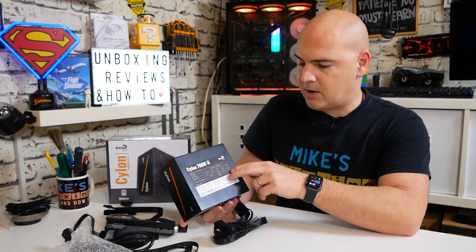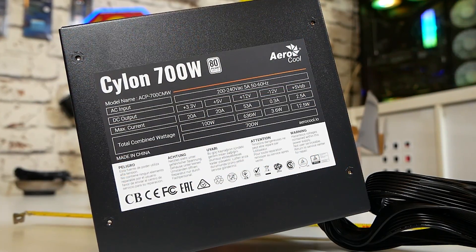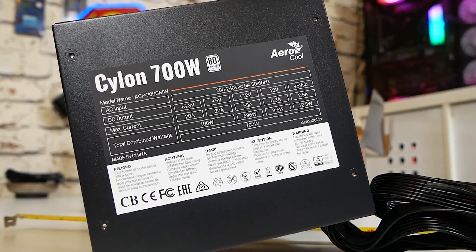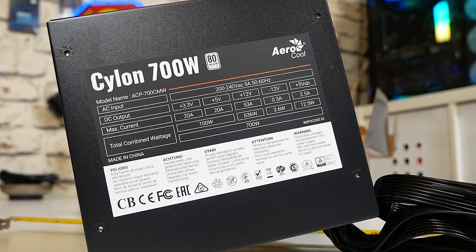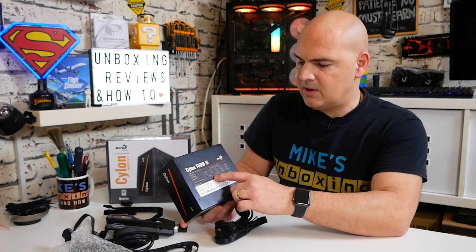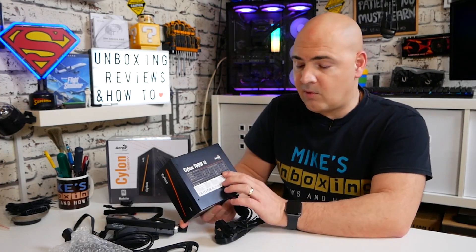Some people have complained about a little chirping noise from the fan as it kicks in, but because this is a constant fan rather than one with a zero-fan mode, that generally eliminates the chirp — the chirp normally happens when the fan gets its initial voltage kick to start spinning. On the sides you've got the Cylon logo and an orange stripe. The top label gives the voltages: 20A on the 5V rail, 35A on the 12V rail, and 20A on the 3.3V rail.